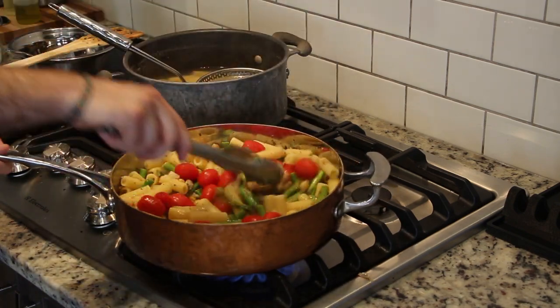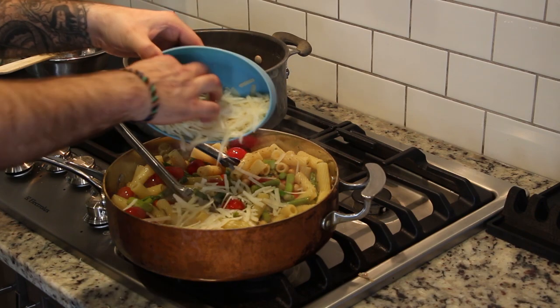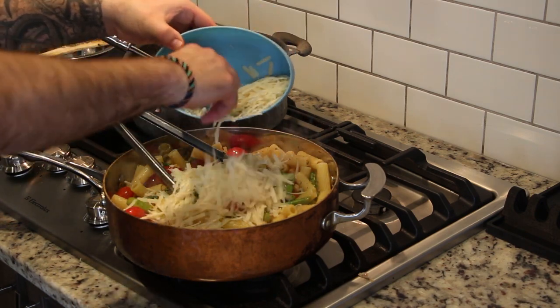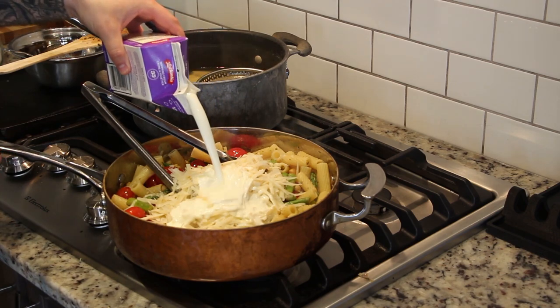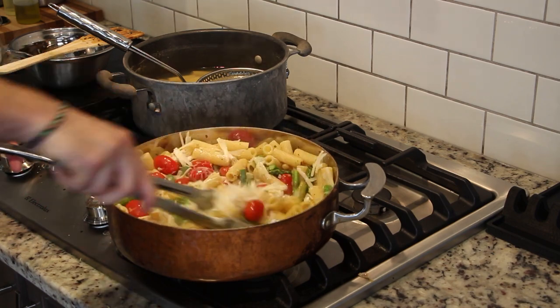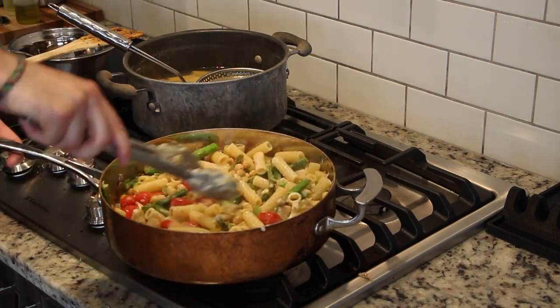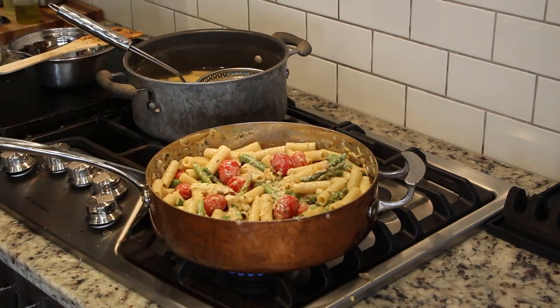In go the cherry tomatoes — careful not to break any of them open while mixing. They're going to be flavor bombs and a burst of color in the finished dish. Now we can add most of the grated parmesan, reserving just enough to top our finished plates. Now I'm adding one cup of heavy or whipping cream — something around 35% milk fat — before mixing to have everything turn into a nice velvety smooth cream sauce. Let it go for a couple of minutes and reduce your heat until everything is evenly coated.